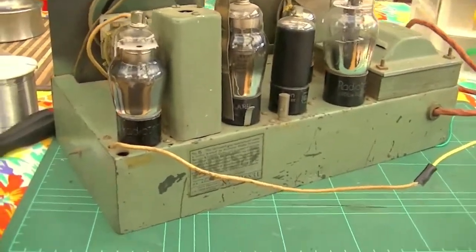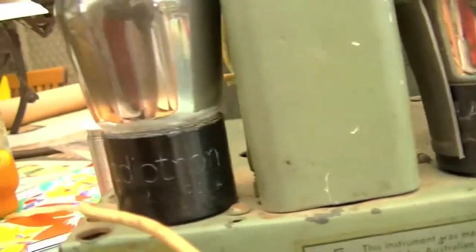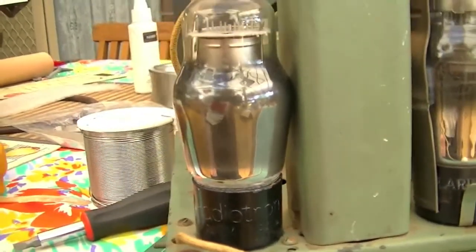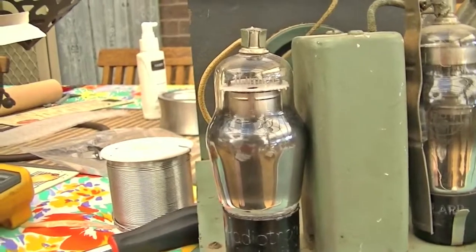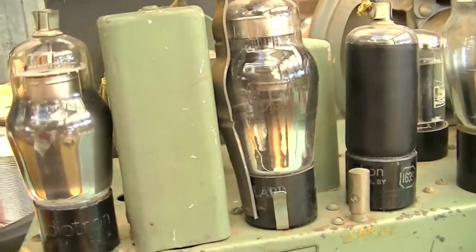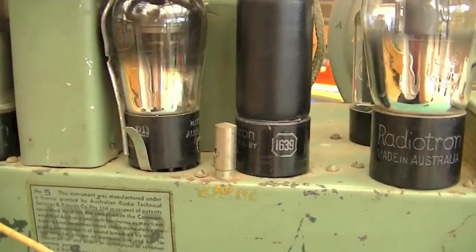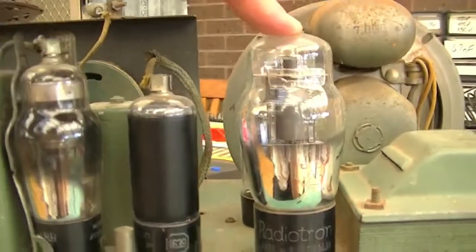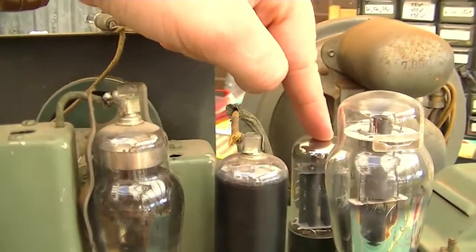Here is the chassis out of its box. Looking at the valves: this one here is a 6A8, which is a pentagrid — basically used for the local oscillator and frequency mixer, shifting the frequency down to the IF frequency. From there you've got a 6U7, which is the IF amplifier. This one here is a 1639 — that's the audio frequency amplifier, going straight from the volume control. Then a 6F6 output pentode that drives the speaker. And over here we've got a 5Y3GT full wave rectifier.